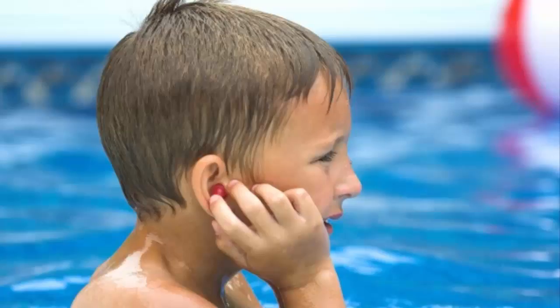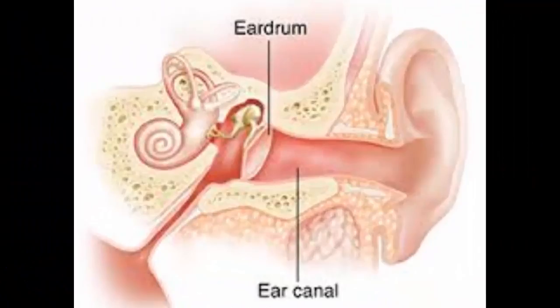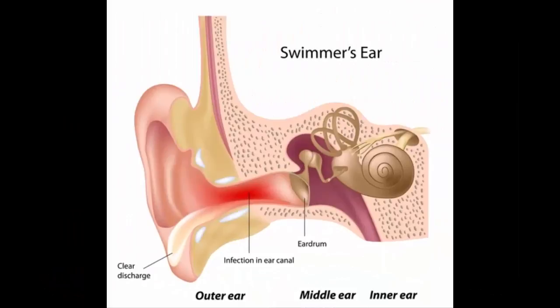Other things that cause this infection are using headphones or hearing aids too often, overcleaning of the outer ear canal, hairspray or hair dyes, and an allergy from jewelry. The mildest symptoms for swimmer's ear infection are swelling, redness, pain or discomfort, pus or fluid discharge, itching, and muted hearing.